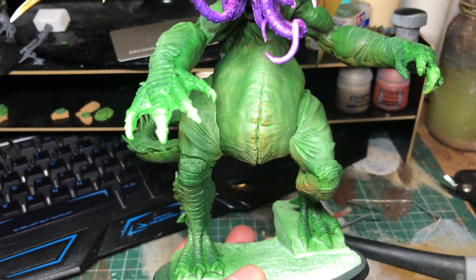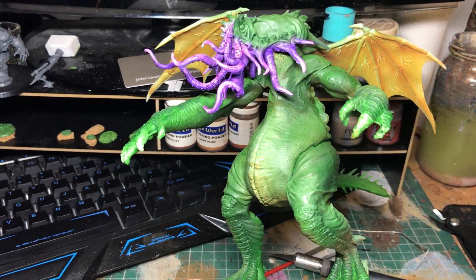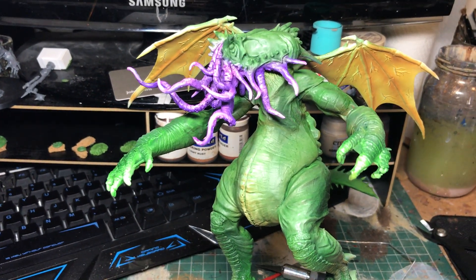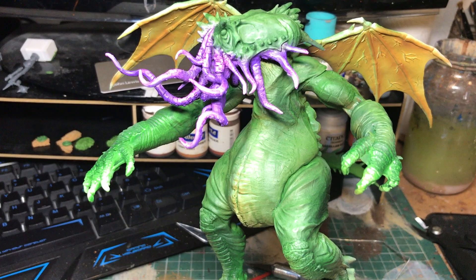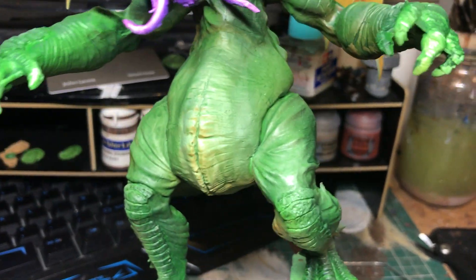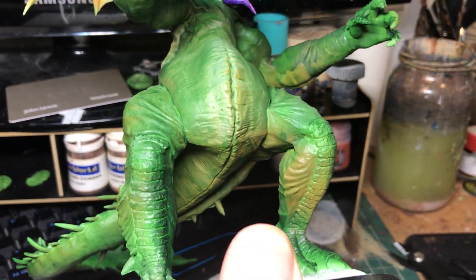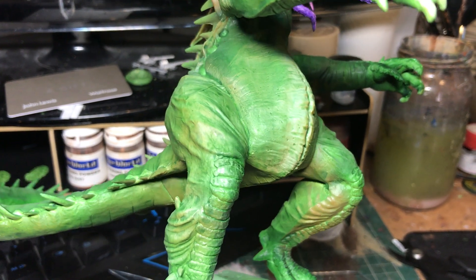I thought I'd do a quick video of Cthulhu which I'm working on at the moment. I'm really pleased — the airbrush work's done and I put the first wash down, which has really kind of pulled it together. What I've tried to do, and I'll give you an idea here, is get some different colors on the model.